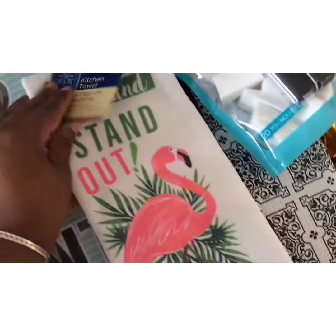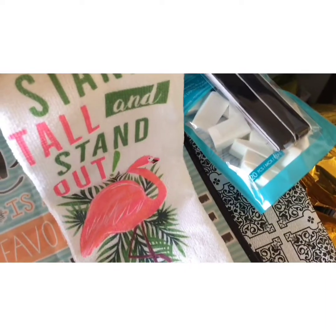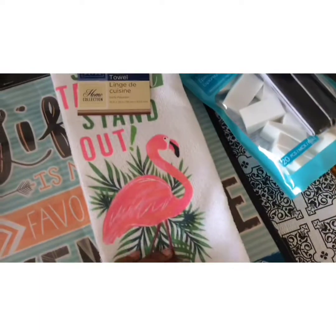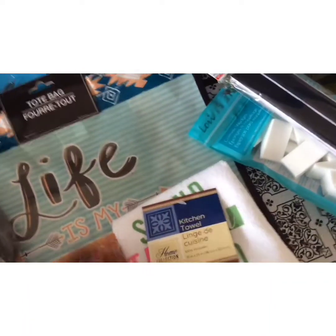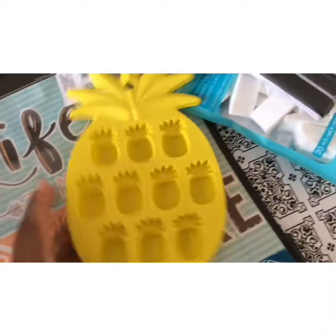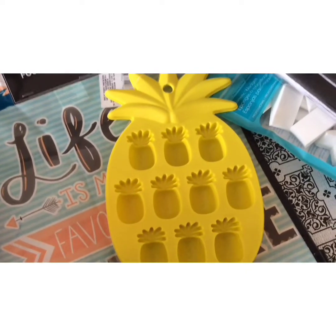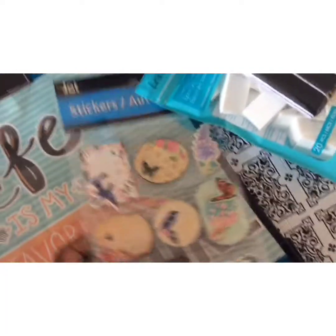I also picked up this for my kitchen — it says 'Stand Tall and Stand Out' and it's a flamingo design, very cute. I only picked up one of those. I also saw these and just picked up the pineapple ice tray — I'm going to put that in the freezer today.